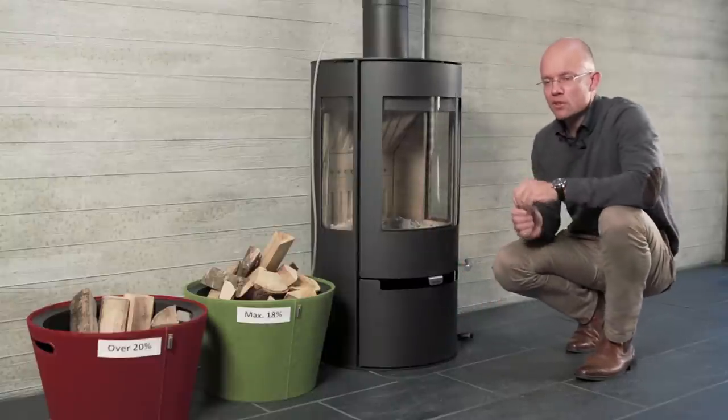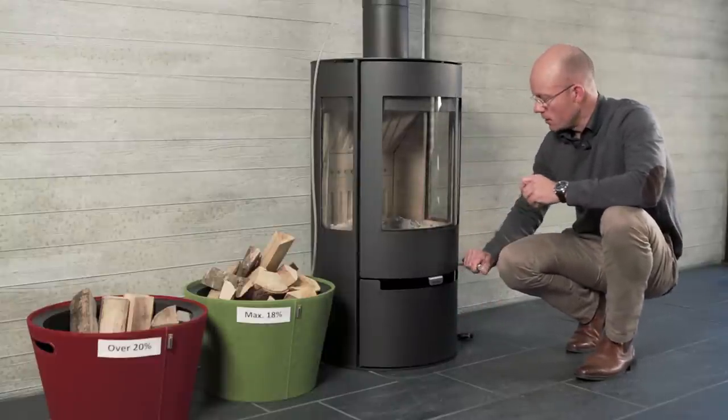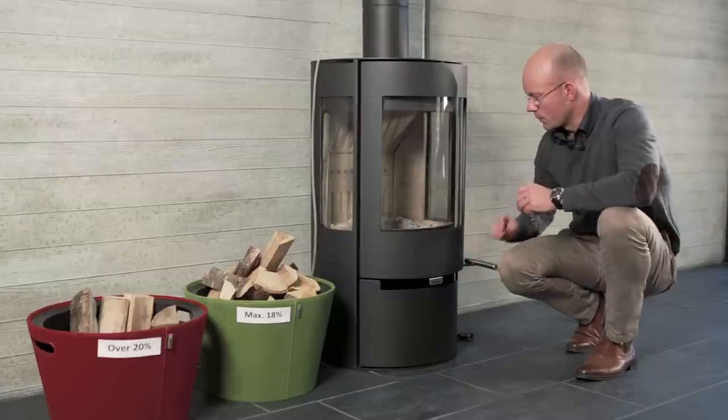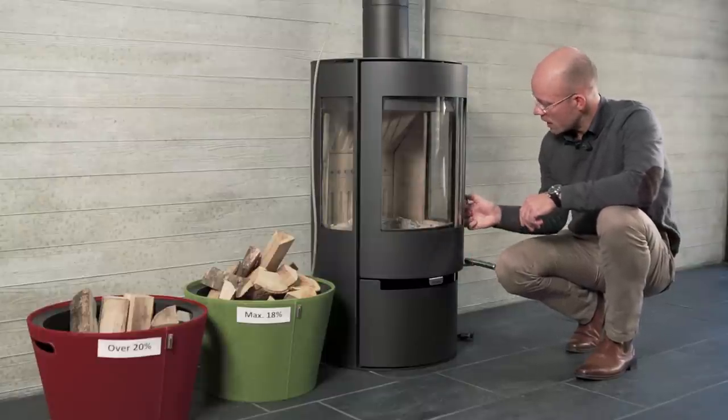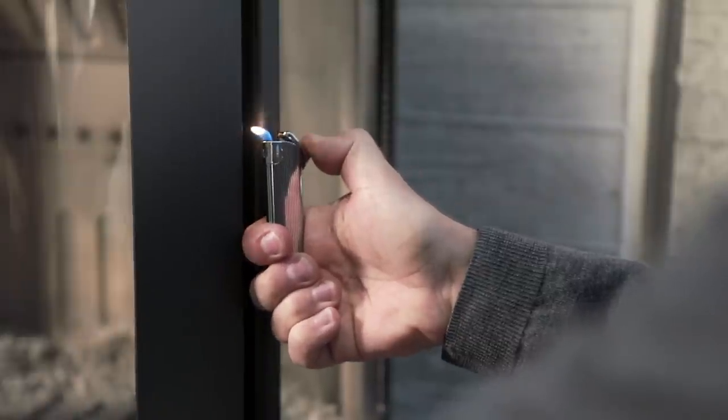To check that there is sufficient draw in the chimney, open the door slightly and use a lighter to see if the flame is drawn towards the stove. If so, there is plenty of draw.